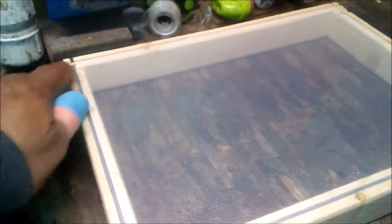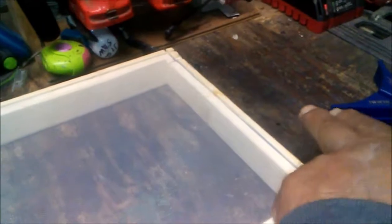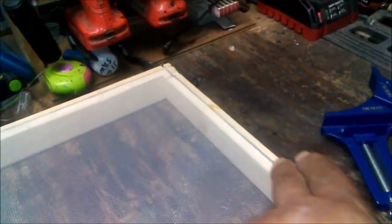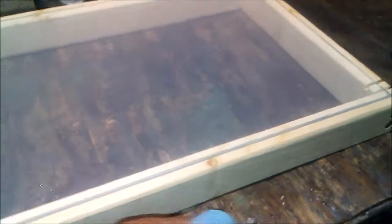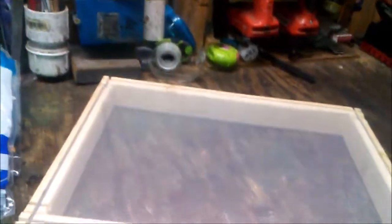You start from one side and pull it tight, then put the spline on that side. Pull the next side tight, put the spline on. Come to the top, pull that tight, put the top rubber on. Come to the last side, pull it tight, put the side rubber on. There you go — one finished silkscreen.